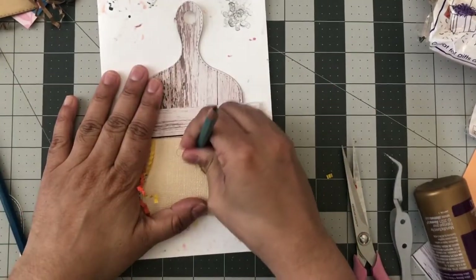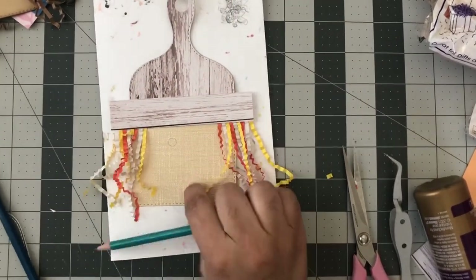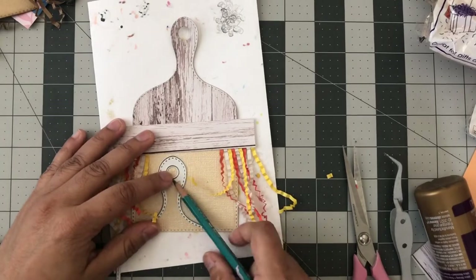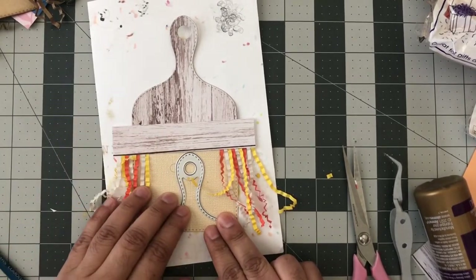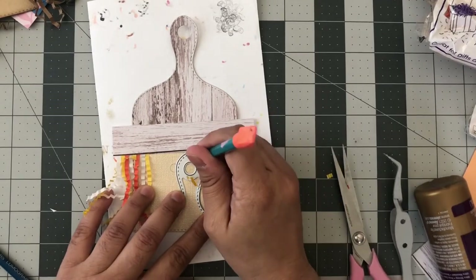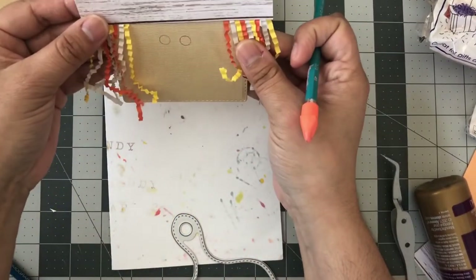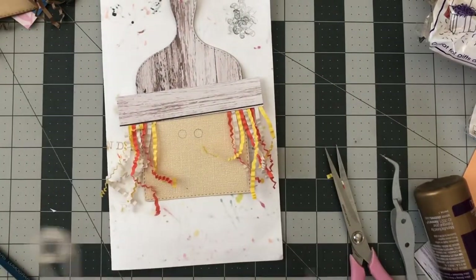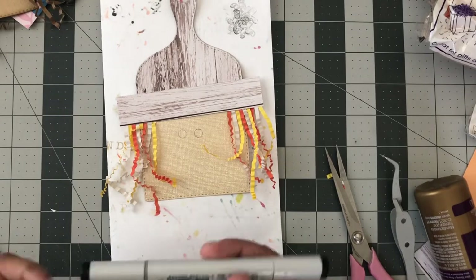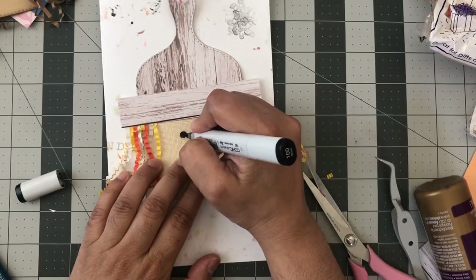I'll erase that and start over — that's why I use a pencil and not a pen. I start there and go straight across. Then just take a black marker or your Copic marker and carefully color all the way in.